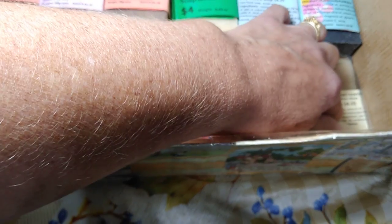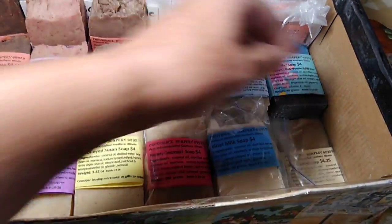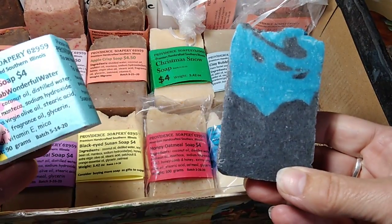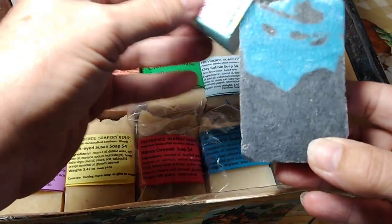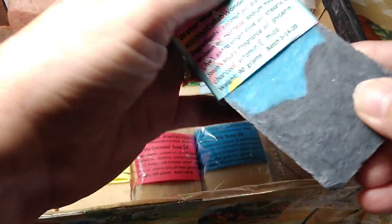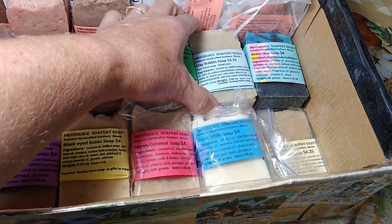Creighton doesn't like goat milk, or goat milk soap. Well, we like different things. Water War has charcoal in it and blue mica, and it smells like a baby — it smells really good. My grandson Javon helped me make that.